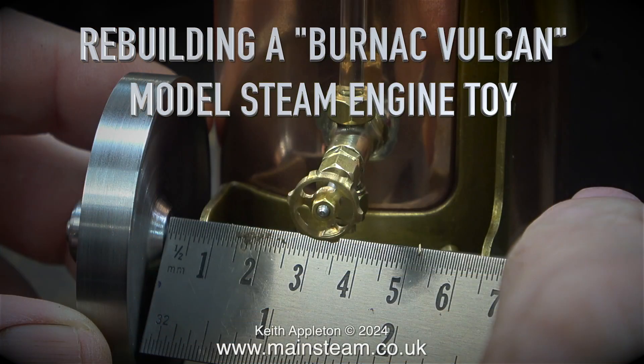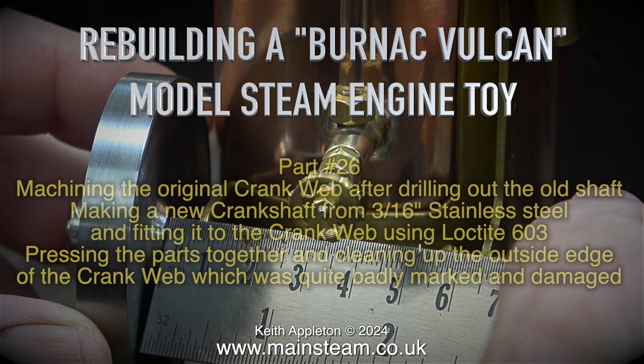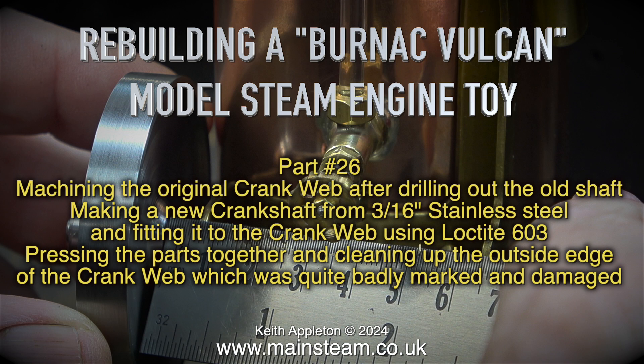Rebuilding a Bernack Vulcan model steam engine toy. This is part 26, machining the original crank web after drilling out the old shaft, making a new crankshaft from 3/16ths of an inch stainless steel, and fitting it to the crank web using Loctite 603.